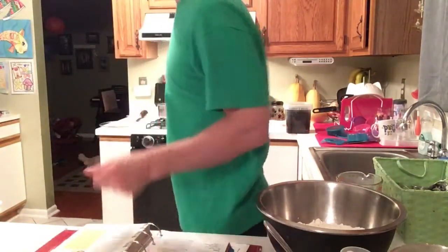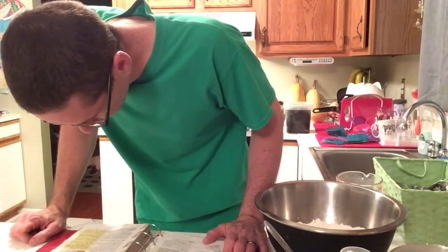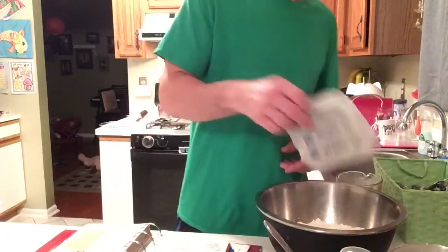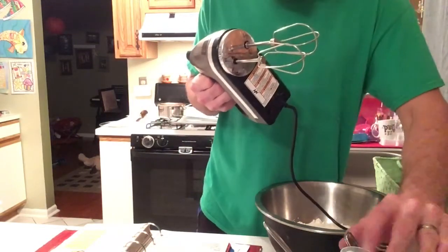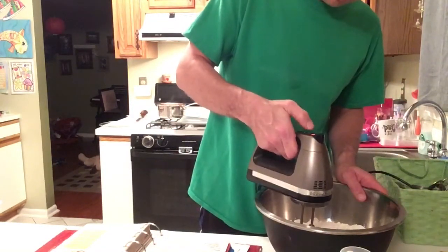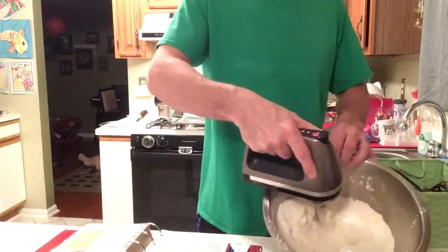They say preheat the oven to 450. In a large bowl, combine all the dry ingredients I just mentioned. Then I'm going to throw in a stick and a half of butter. The stick is soft, but the half a stick is not soft because I forgot it took three-quarters of a cup — so I just took it out about 45 minutes ago. I'm going to put the mixer on slow, just cutting in the butter.